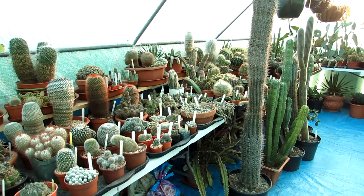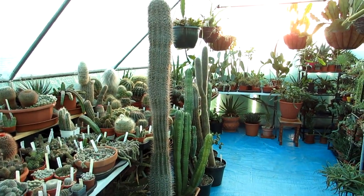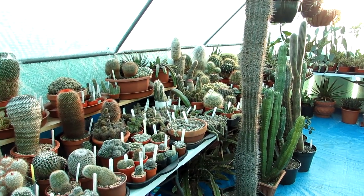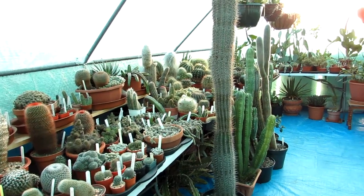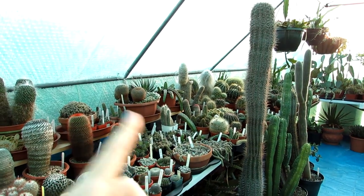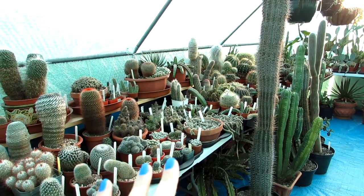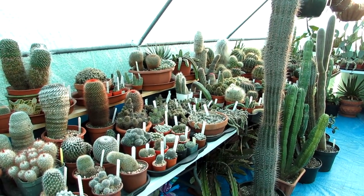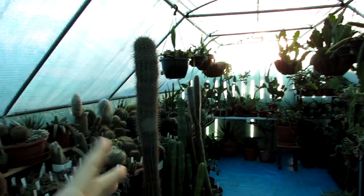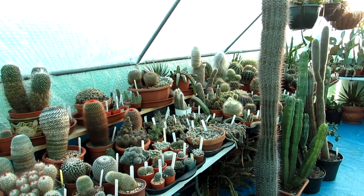Hi guys, it's Lynn here. Hope everyone is having a magnificent day. Today I'm going to talk to you about how I heat and insulate my cactus and succulent plant polytunnel. Those of you who've been following my videos for a while will know that when we moved house two and a half years ago, we had to leave a lovely greenhouse and garden and move up to Northern Ireland. We had to get this big polytunnel, which we absolutely love, but polytunnels aren't the best for insulation.